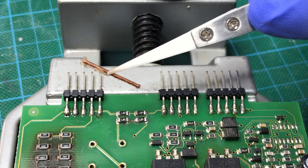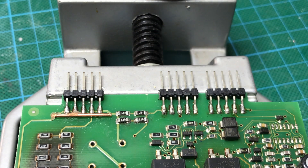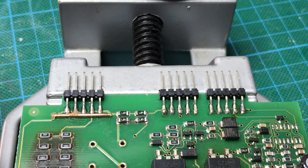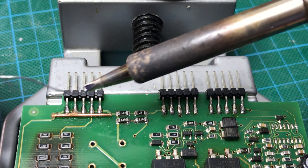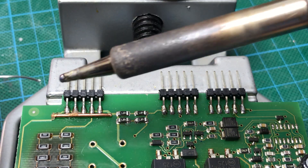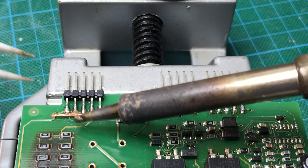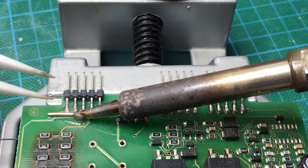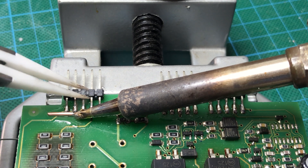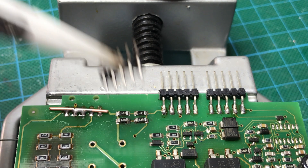I dipped the piece of copper in some flux as well. Clean our soldering iron. Put some new solder on there. And let's try it. Wow. Yep. That should do it.